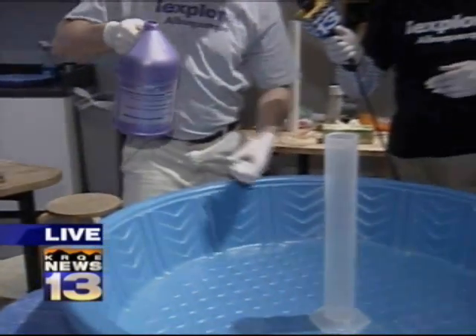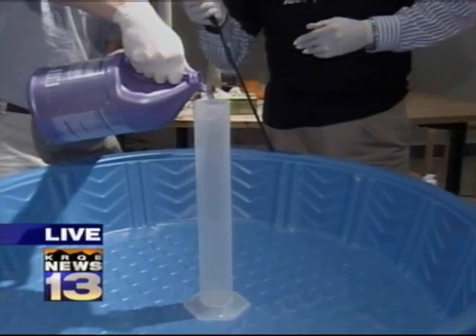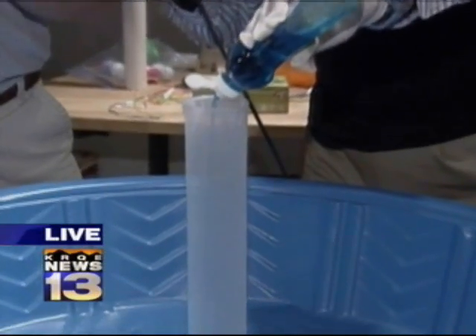The first thing we're gonna add is some peroxide. You're a TV personality, you need to have nice bright teeth — most toothpastes have some peroxide. Next we want some foaming, so we're gonna add some soap to our toothpaste.